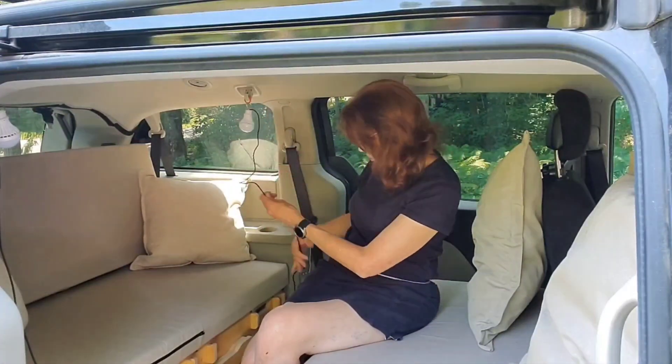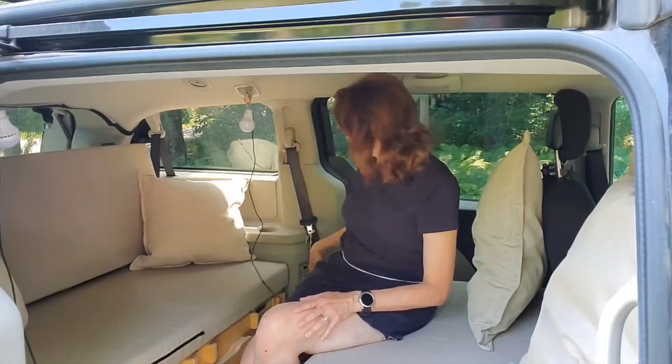There's another one here and they turn on individually with the switch. When we get to the campsite, we hook them up into the power over here.